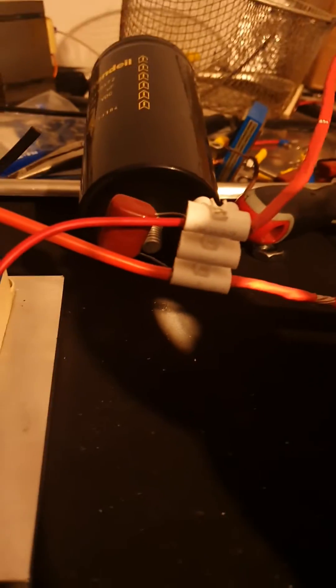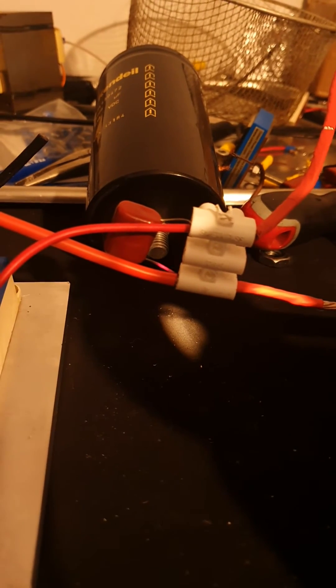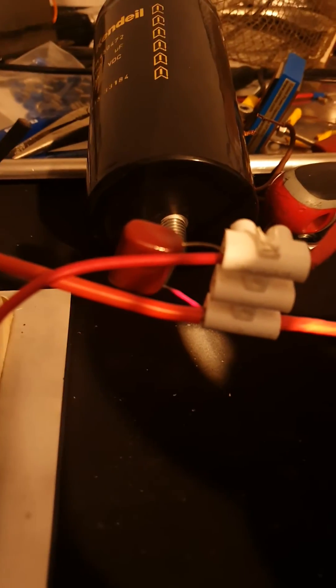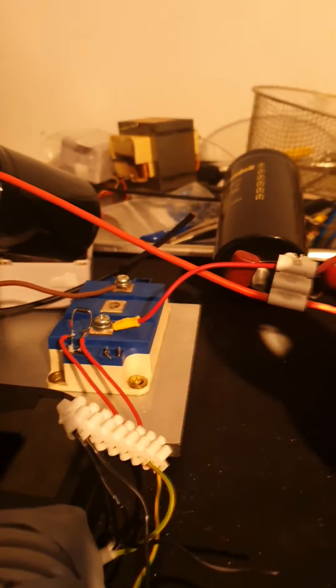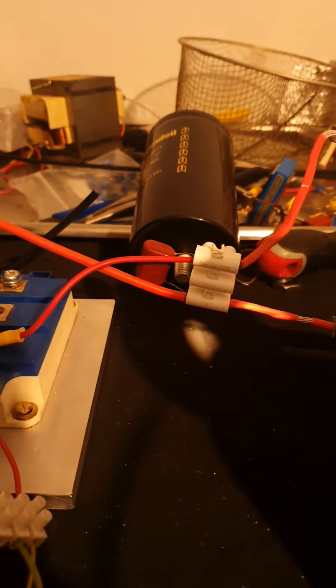Oh god. We had a little bit of a fire there. Oh god, the resonant capacitor. That hasn't happened before. I'm gonna need to build a new one I think.